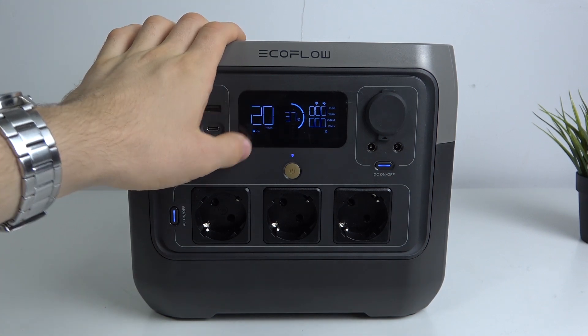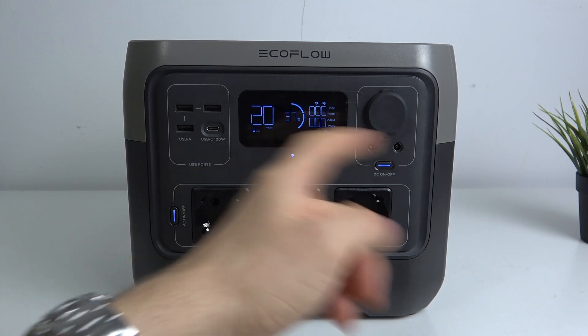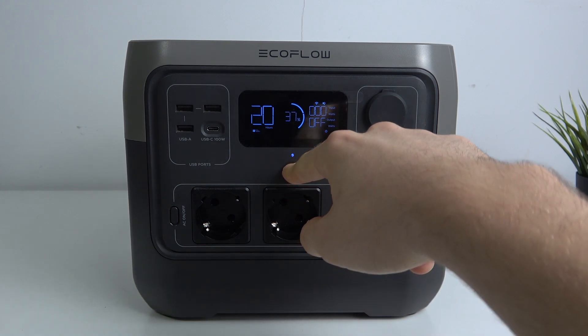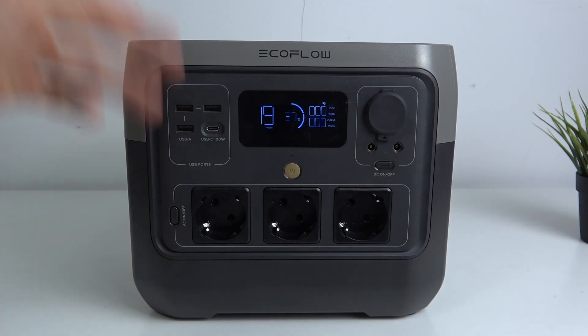So if you use just this device without extension cords, I suggest you use just 30 minutes because it's very easy to enable it again. For example, if you want to charge something, just press the power button and connect any device you want. I think this is the best way to use this EcoFlow device.